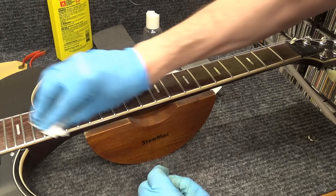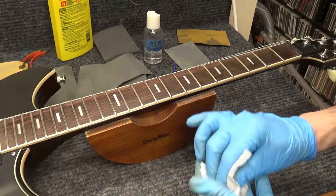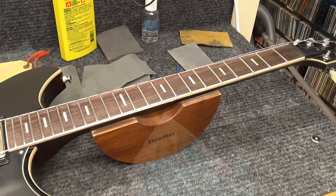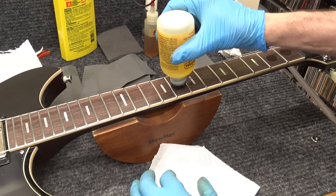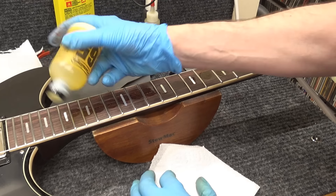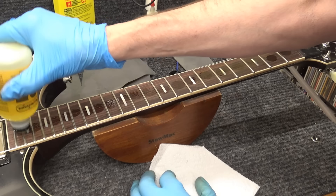I'll come in with a cut-off piece of string and rub it on each fret to make sure there are no burrs or scratchiness. Something does feel a little scratchy — it might be residue on this string since I sometimes use old strings for getting glue into little cracks. Next I'll vacuum.